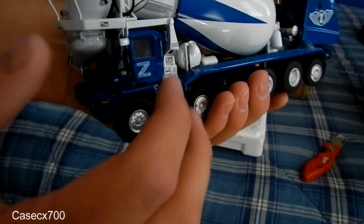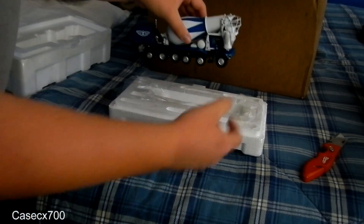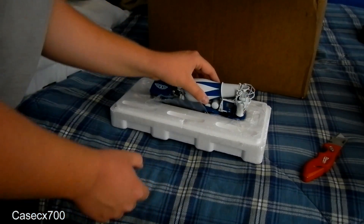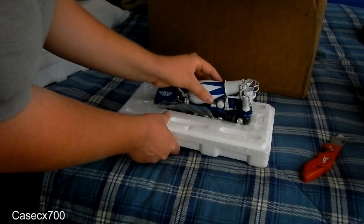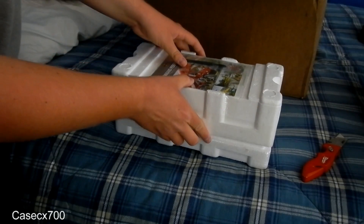The detail is second to none on this — really good detail. I don't know if it will focus in on that, but man, it looks great. I'm just going to set it right back in the box for right now.